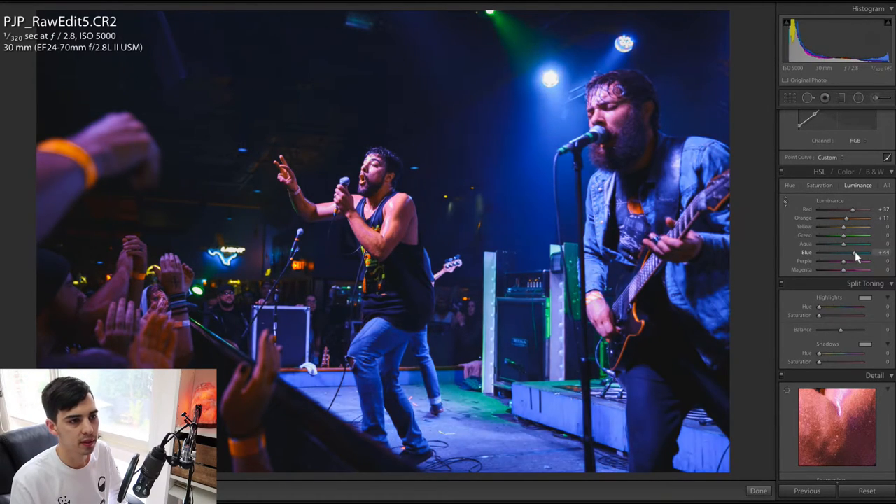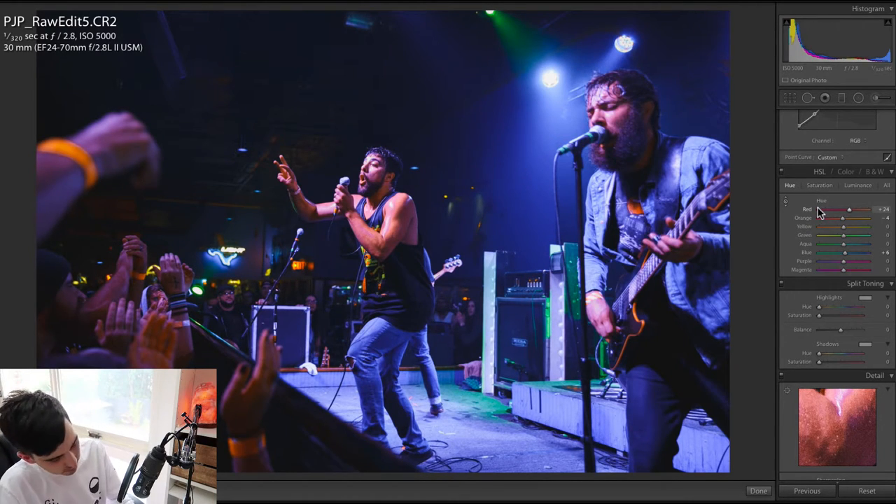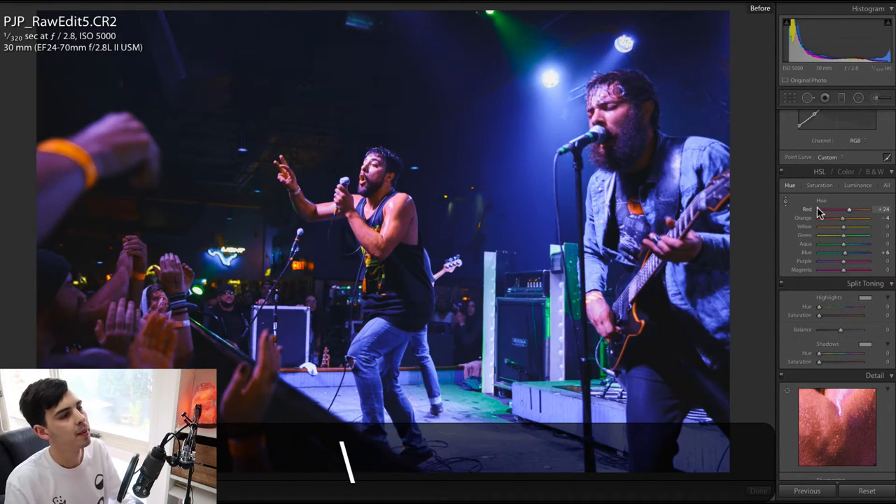I also want to bring up the blues — I feel like we can just make this stuff pop around the outside as well. Let's change the blue hue just for fun. Let's take that to a nice deep bluey-purple color. Not bad, not too bad.